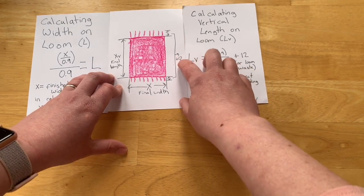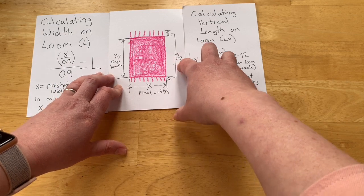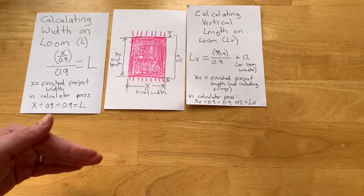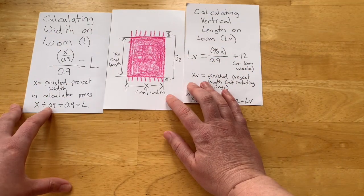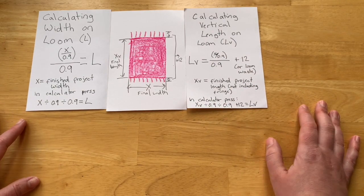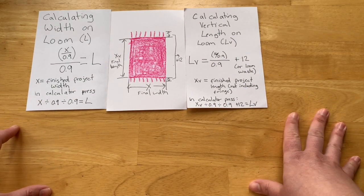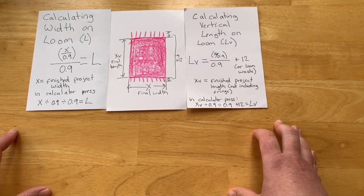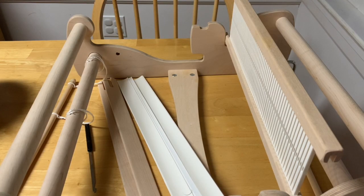12 is a good place to start. If you want to be super safe, you could add 24 which would give you up to a foot of extra on each end. That is your call. So that's the end of this correction part — let's get to the meat and potatoes of this video: how to actually warp your loom for double width.